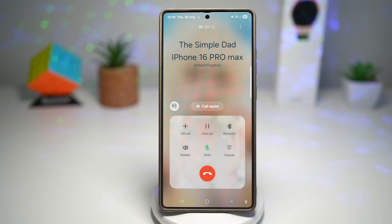Hi everyone, The Simple Dad here. In this video, I'll show you how to turn on voice focus for calls on your Samsung Galaxy device.